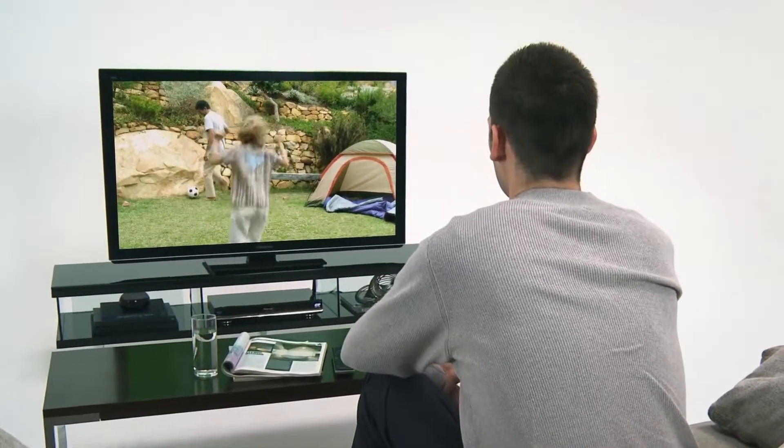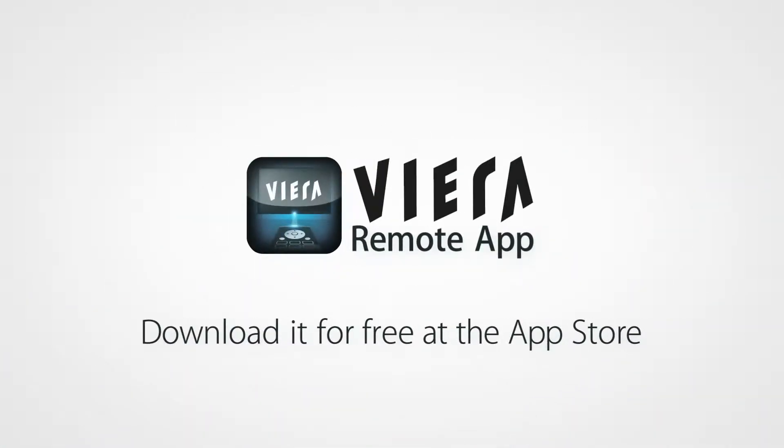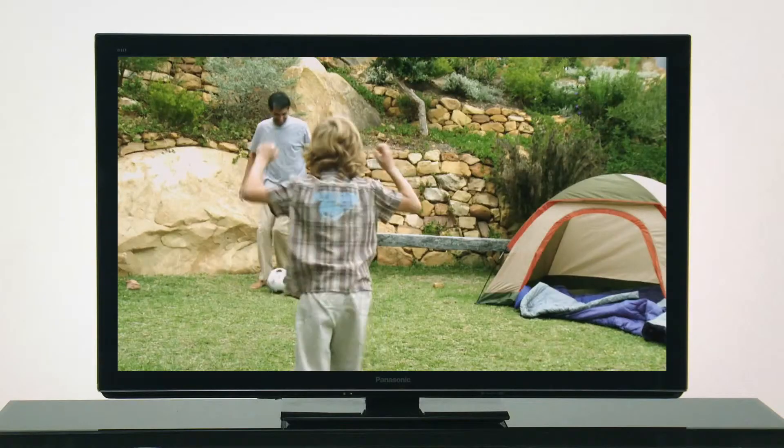With the Viera Remote App, you can sit back and relax while you watch Viera. And you can download the Viera Remote App from the App Store directly to your iPhone, iPod Touch, or iPad for free.